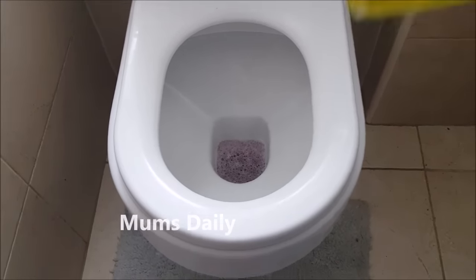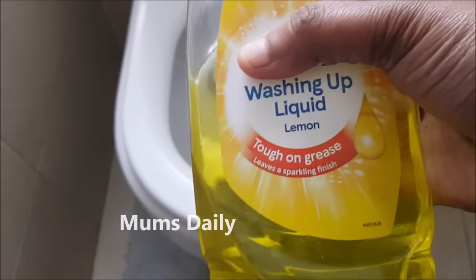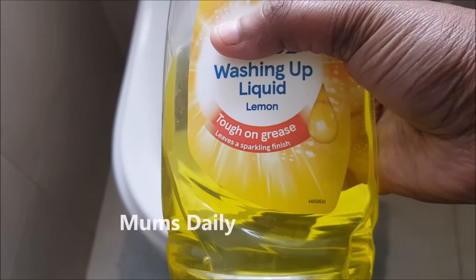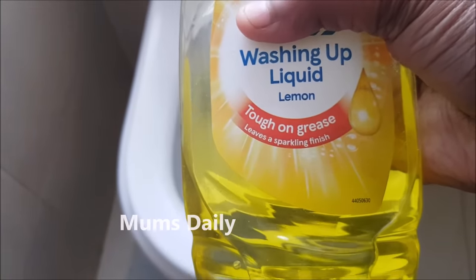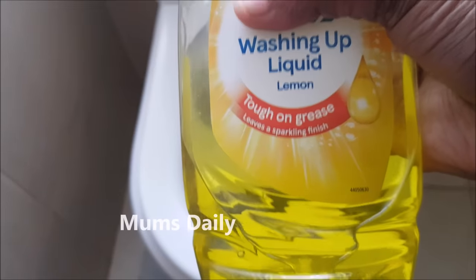We will put a solution in the water. This is a liquid. If you put lemon or lime in it, it is even better.